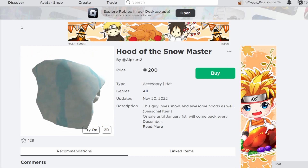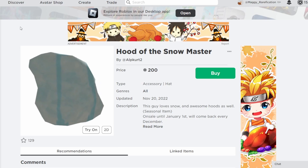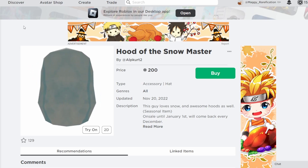If you do want to get this hood or the cap, I'll leave links in the description to go get them. Hopefully you guys enjoyed and I will see you guys next time. Bye!